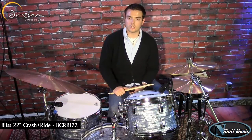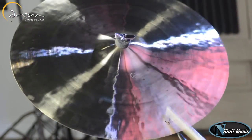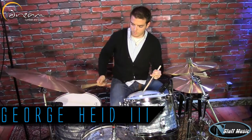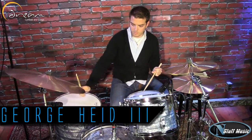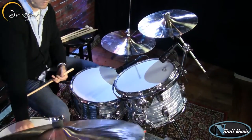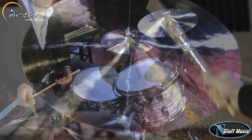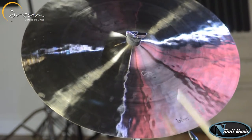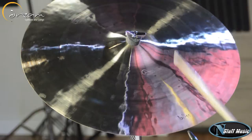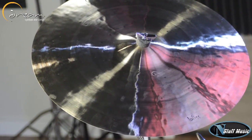This is the Dream Series 22 inch crash ride. This is that same exact cymbal with a wooden tip stick.